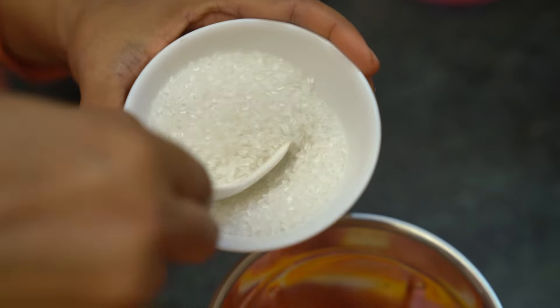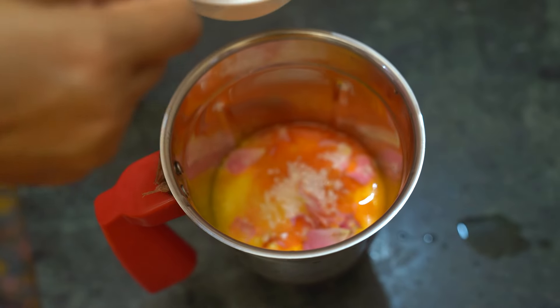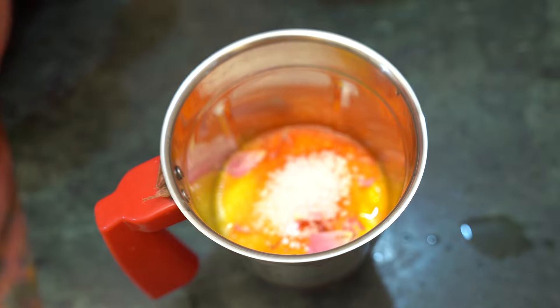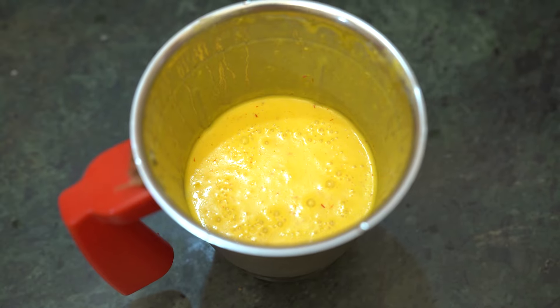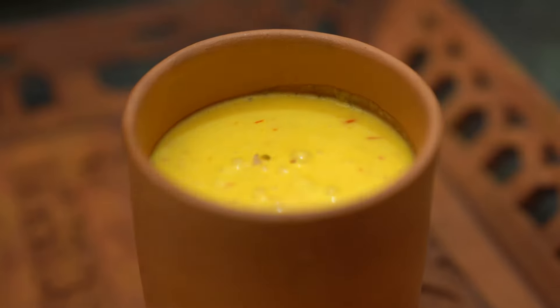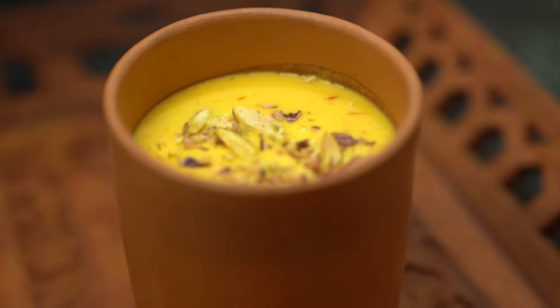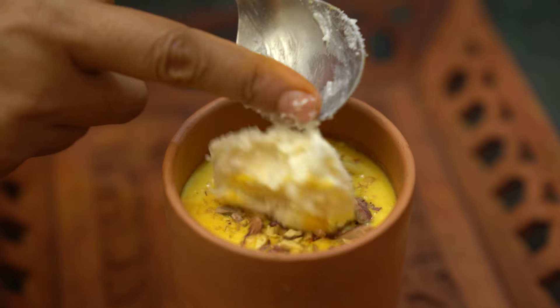Add the sugar. Now we move to the last step — grind all the ingredients together in the jar. Then pour the lassi into a glass and garnish with chopped almonds, kesar, and pistachios. And here our beautiful and healthy lassi is ready!